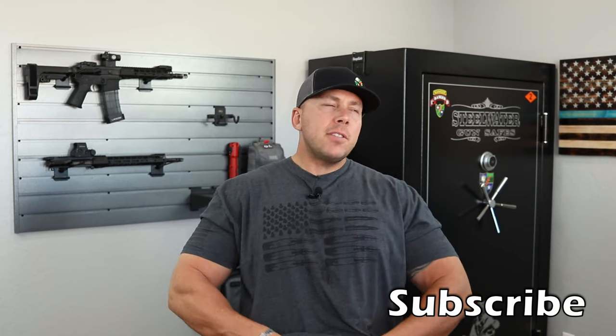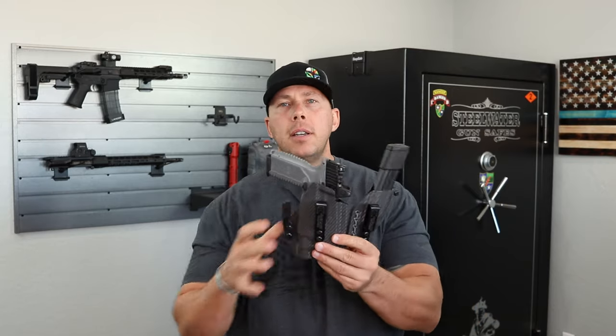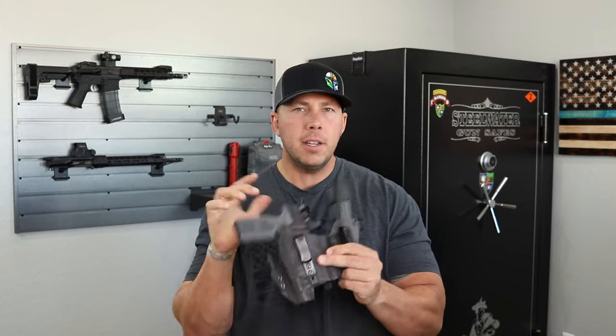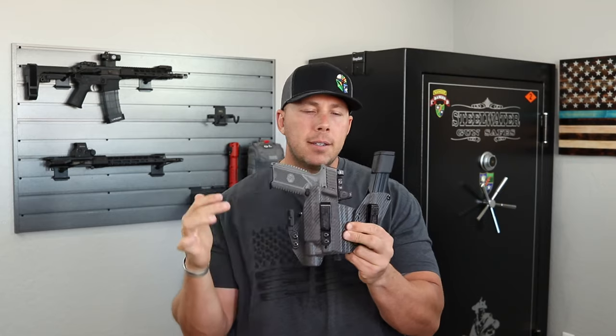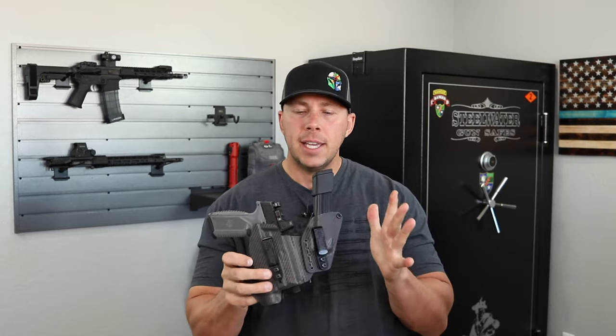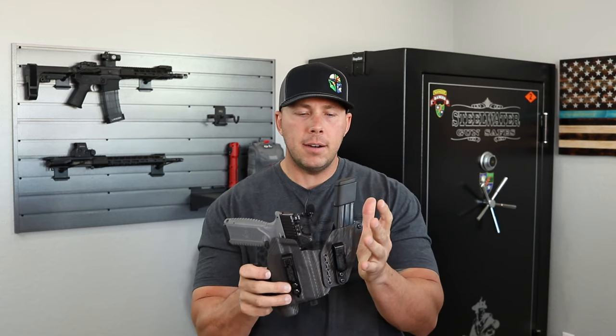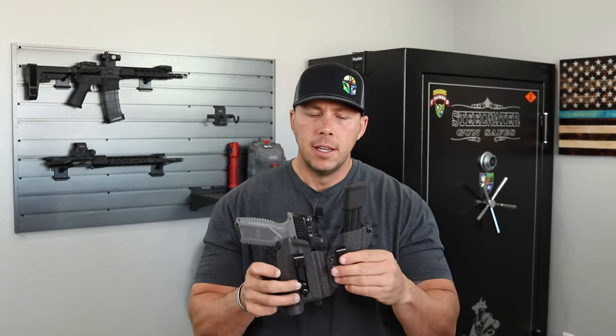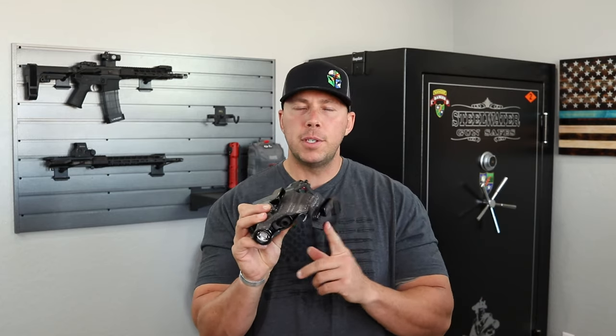I'll take this for my FN 509 Tactical — I'm really digging this whole setup. I got this one specifically in that carbon fiber gray in the appendix sidecar configuration. This one is actually called the Kina Flex — K-I-N-A Flex. They made up their own word for holster, which is good.